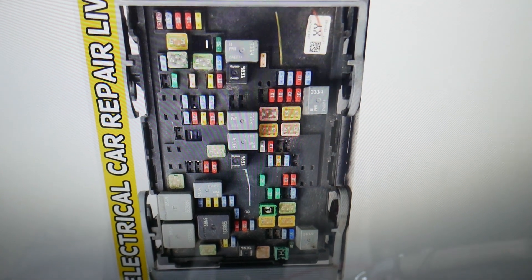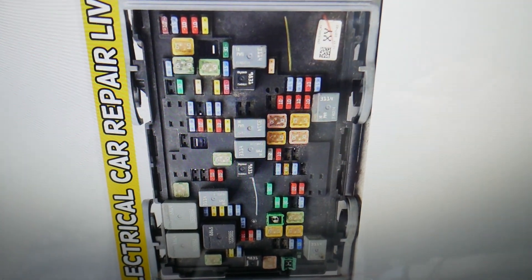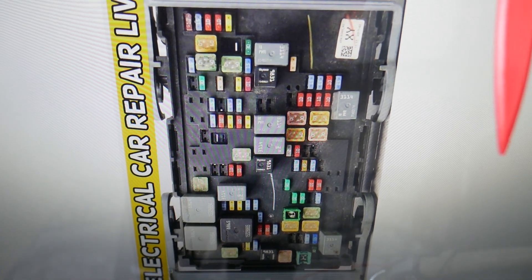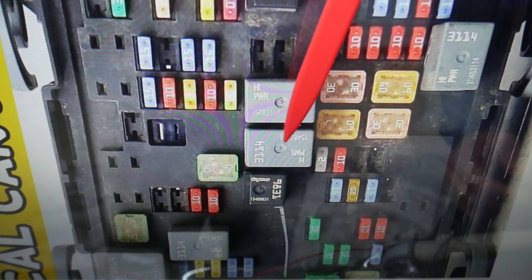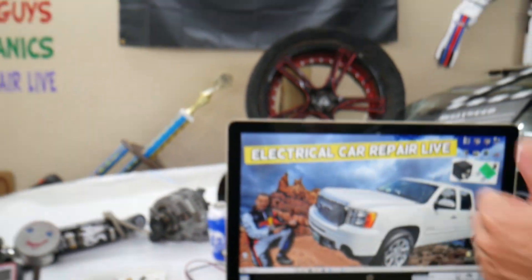You actually have two fuses for the engine starter. If you need to buy fuses, relays, or parts for a GMC Sierra or any car at a good price with quick shipping, we'll put a link in the description below. The starter relay — if you come right here in the middle, you can see these three relays. That one in the middle right there is your starter relay.